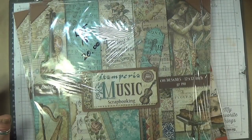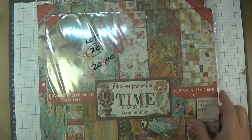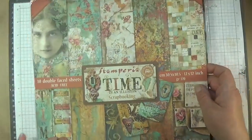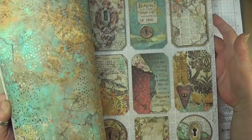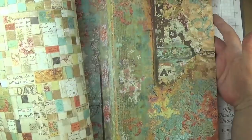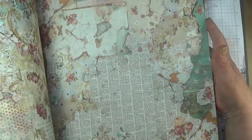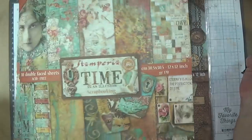Lot nineteen is Time is an Illusion — there are two packs here. This one doesn't have plastic on it so I can roughly show you what's in here. There are ten sheets in each one. This paper is stunning — it's called Time is an Illusion. Look at this paper — absolutely beautiful. Two packs, $20.